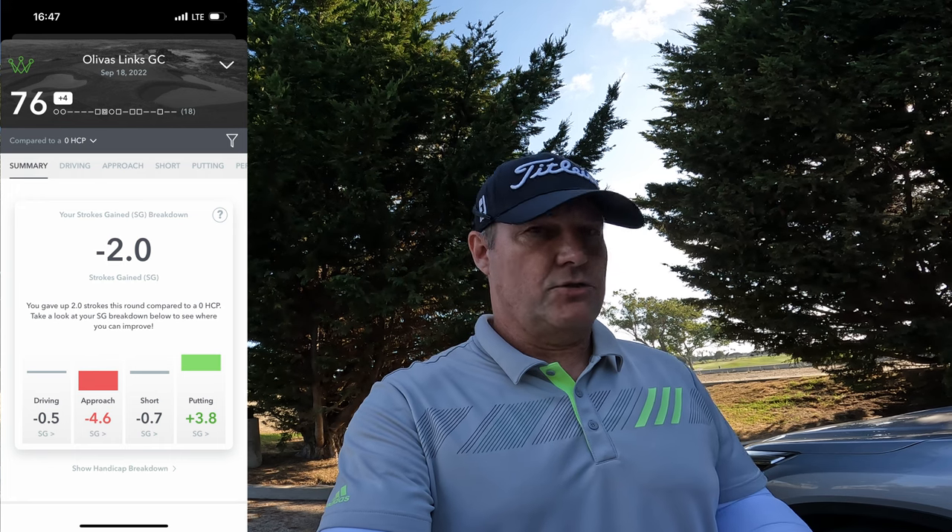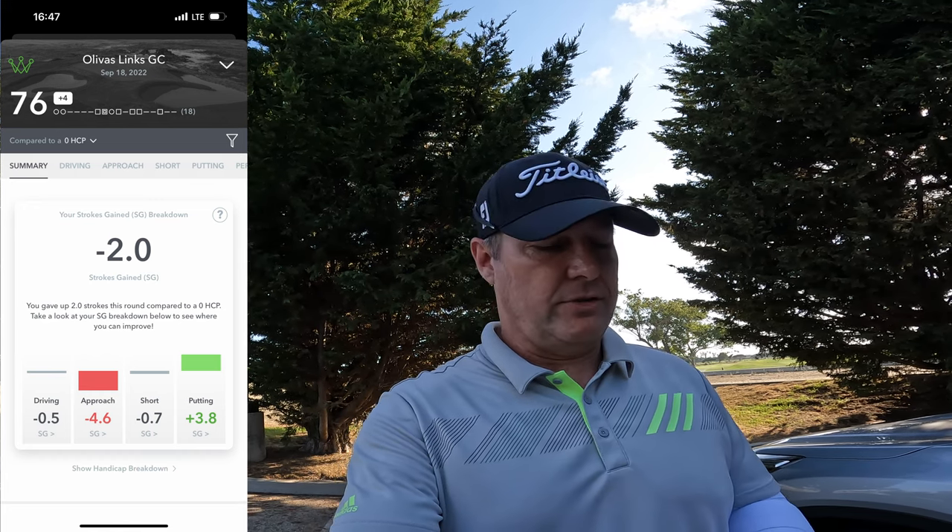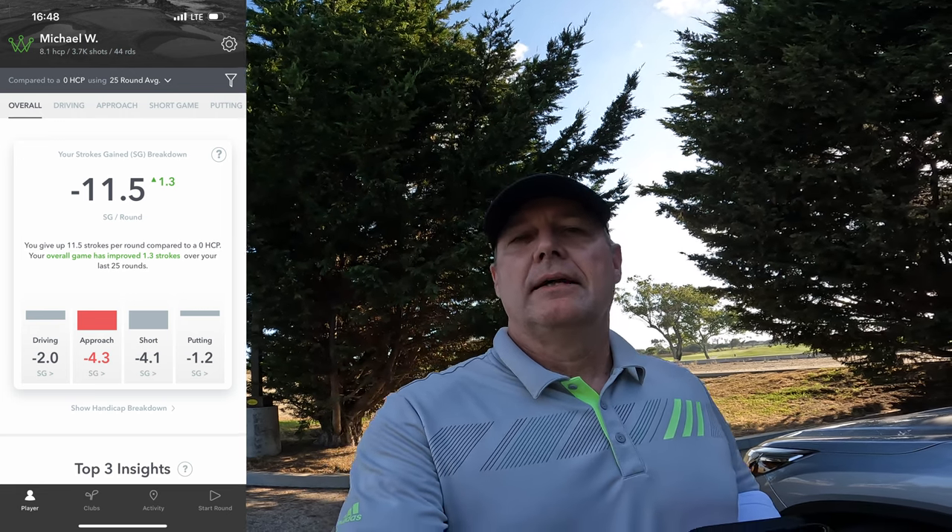Putting stats were plus 3.8 against scratch. Driving was minus 0.5, so close to scratch. Short game was actually minus 0.7, also close to scratch. Approaches are what killed me — I came up short on a few, minus 4.6. But the big important number: the handicap was 9.2 before this round and it is now 8.1, so we're trending down and going in the right direction. If I can keep up this pace I might be able to get back down to my five by the end of 2022.